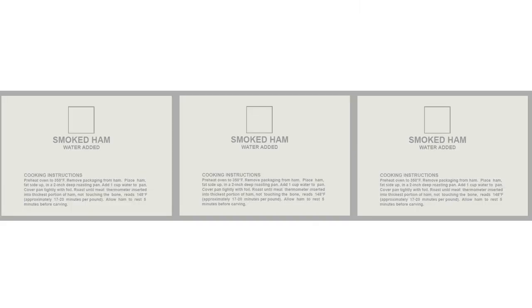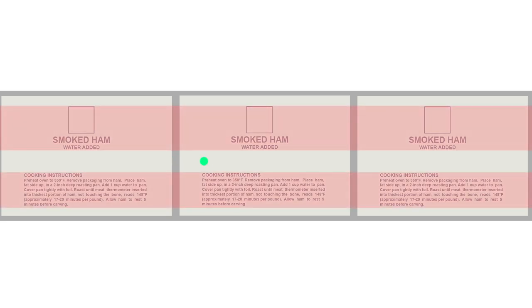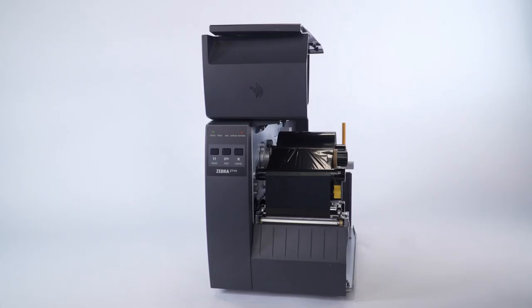If your media is not a simple rectangle, such as a circular shape, locate the sensor over the leading part of the label. If you are using media with print on the other side, locate the sensor away from the print so the sensor does not get a false reading.